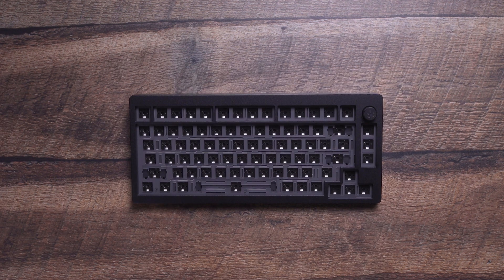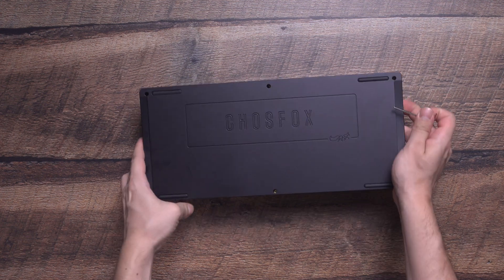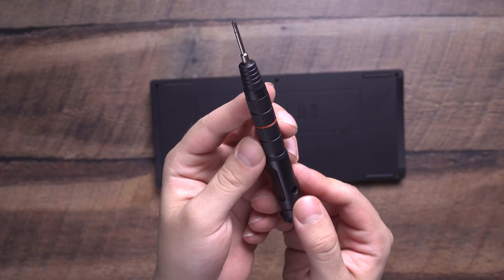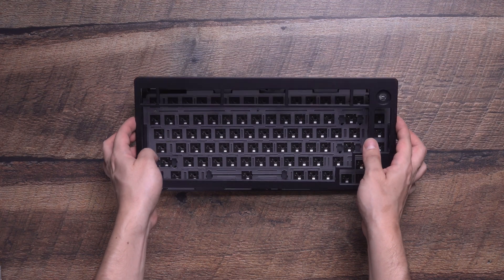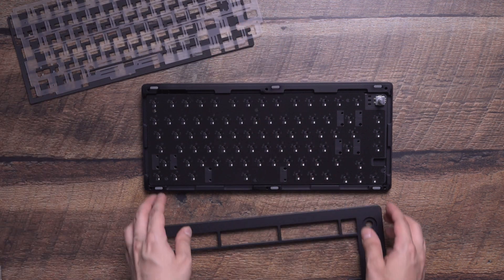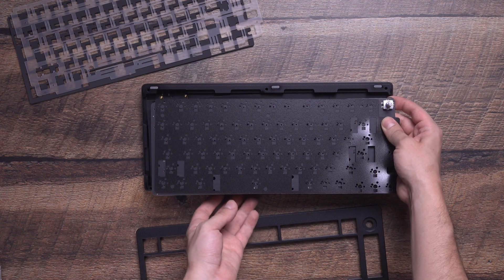The first step in building your CF81 is to disassemble the case. Before removing the screws, be sure to remove the knob on the top right corner. You can use the included hex key to take apart the top and bottom case, or for a more ergonomic option you can use a Kinetic Labs screwdriver instead. After taking off the case, set aside the plate and foam, then carefully lift the PCB to reveal the sockets and daughterboard connector. Be sure not to pull your PCB out at this stage, as you could cause damage.